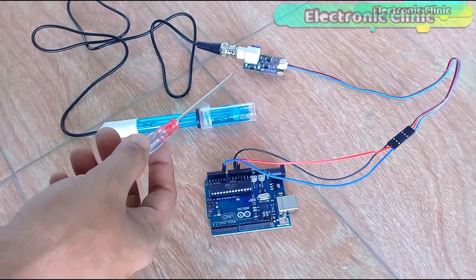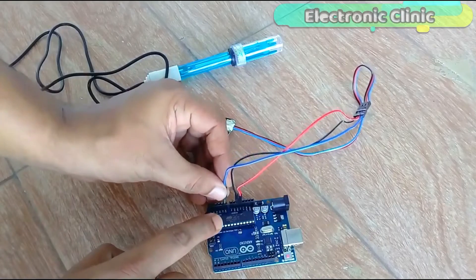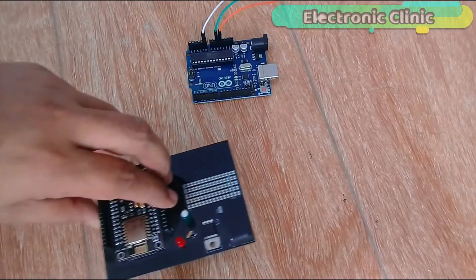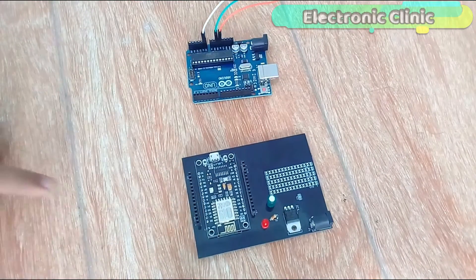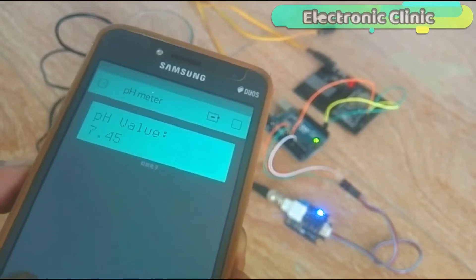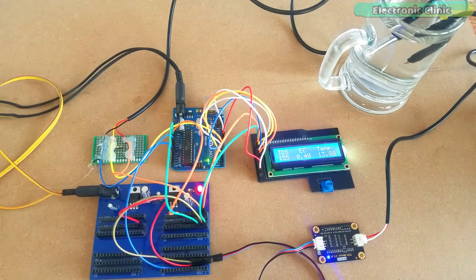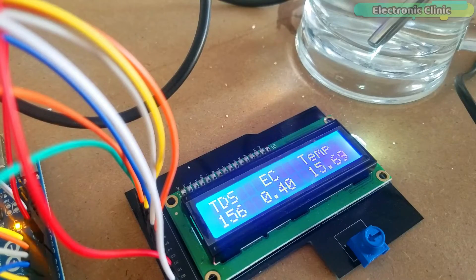Using a pH sensor and a TDS sensor, you can make a perfect water quality monitoring system. I have already used the pH sensor with Arduino and NodeMCU ESP8266 module for measuring the water quality. In today's episode, you will learn how to make a water quality monitoring system using the Gravity TDS Meter V1.0, DS18B20 waterproof one-wire digital temperature sensor, and 16x2 LCD with Arduino for measuring the TDS value.